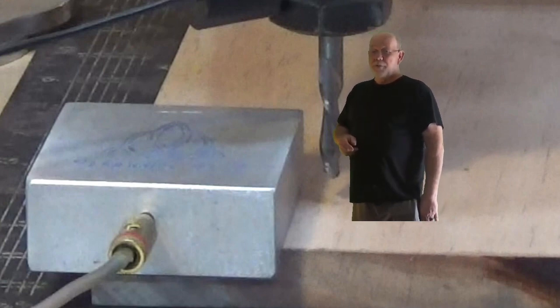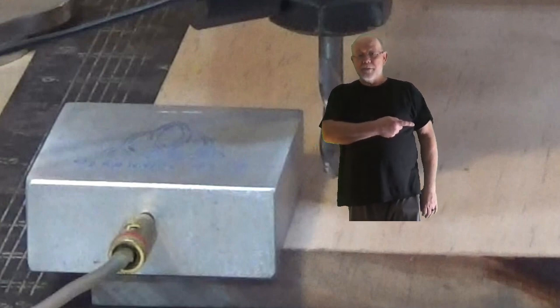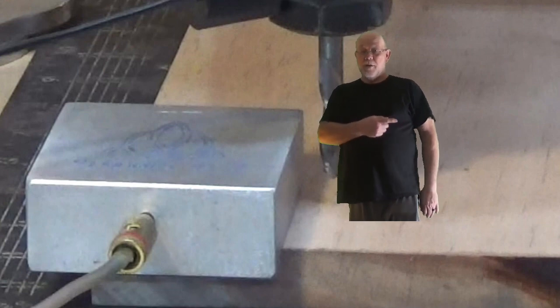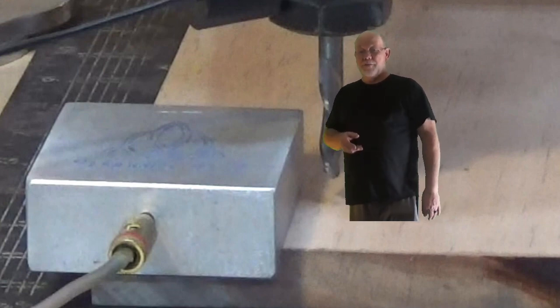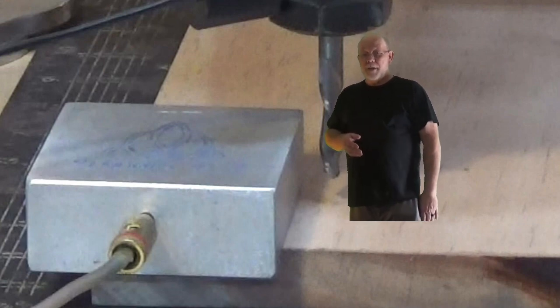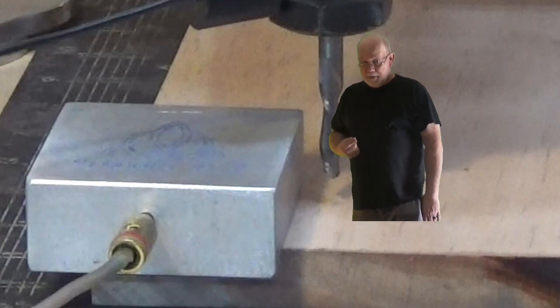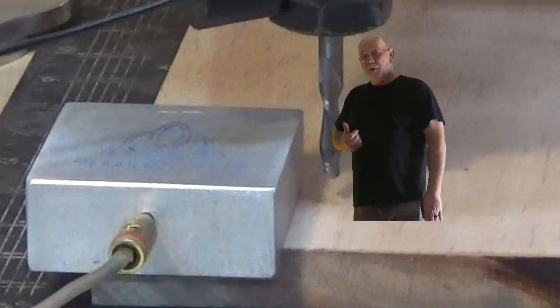You can use different code that's in the toolbox to zero way over on the other side of the material on the right side, or you can even zero in the center of your material — all kinds of different ways of doing it, all courtesy of mini me, not the big guy. So let's just watch it run zero.